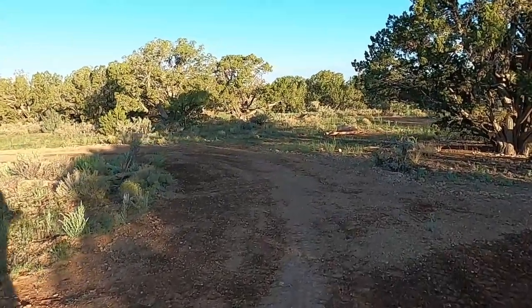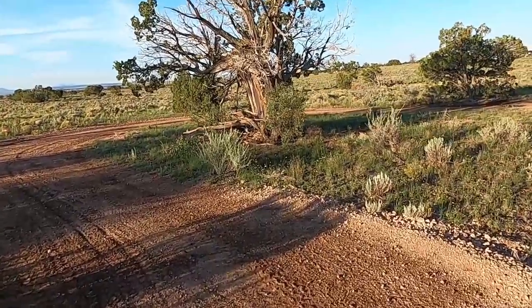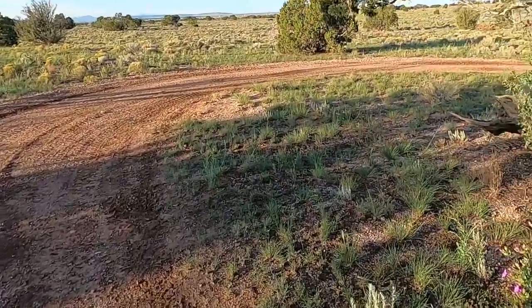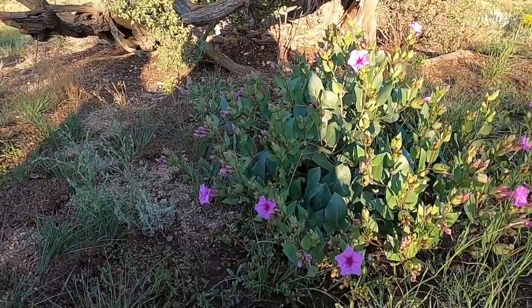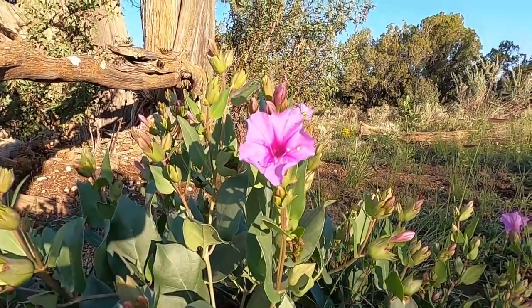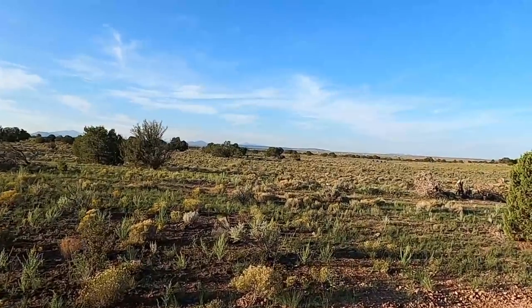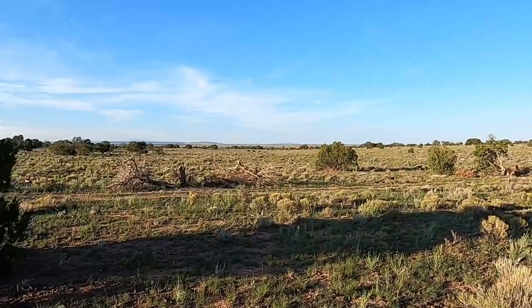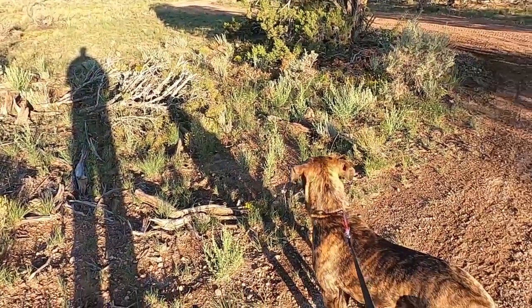I decided to just walk the track real quick to see if the cows came over here — this is a lot of times one of their favorite spots. I'm really bad about looking at what plants are what out here, but I think I remember somebody telling me that this is referred to as the cow plant. Look at the size of this one — beautiful, makes these beautiful clusters of flowers. Amazing. She still doesn't see me. She's just not that observant yet — she's still a puppy.